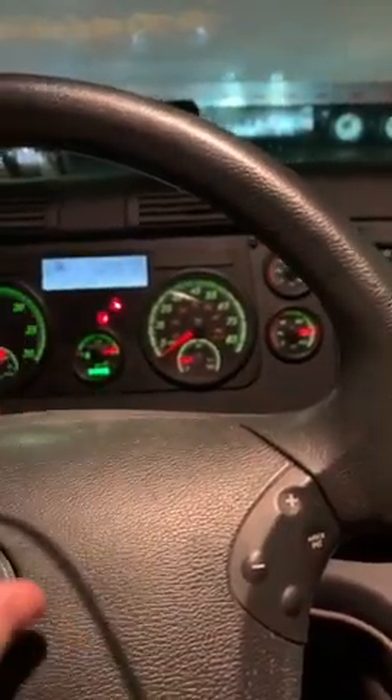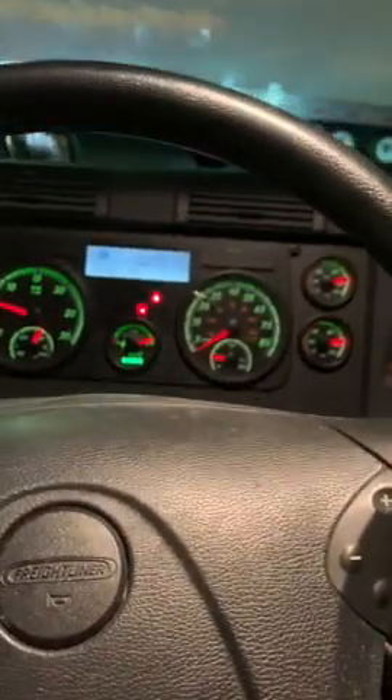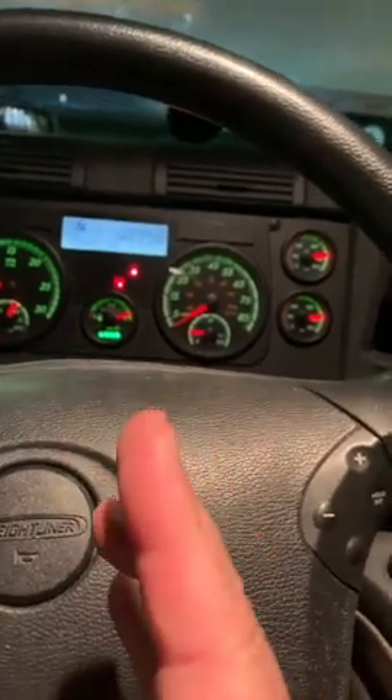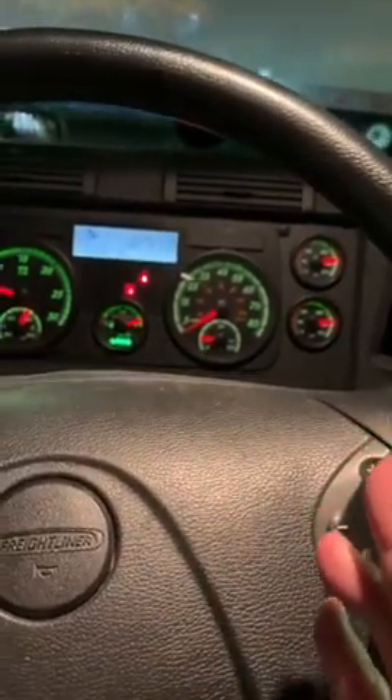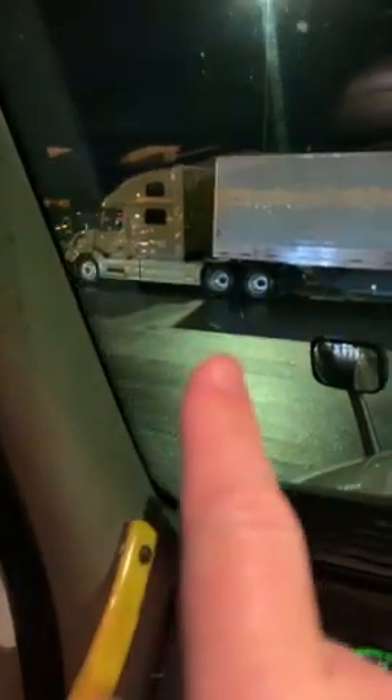When I showed you the holes up underneath with the flashlight — each one of those holes that you move represents about 250 pounds. If you move the tandems forward, you're moving about 250 pounds from the trailer tandems to the tractor tandems. If you move them back, you're also moving about 250 pounds. So each hole under there is about 250 pounds.